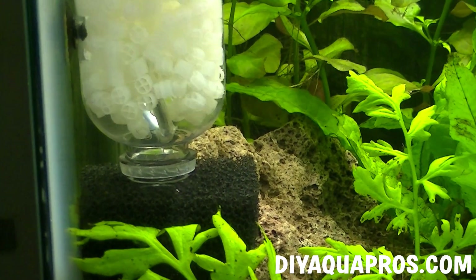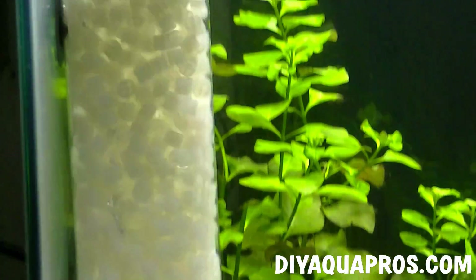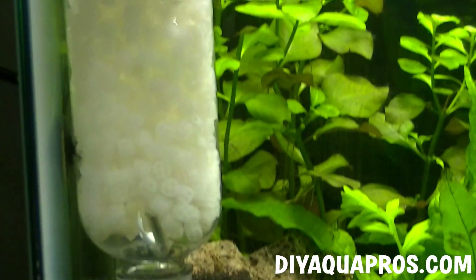Technically, you're only supposed to need close to 1.4 liters of air per minute to fluidize a liter of this media, although you can overload a filter like this, so try and stick close to that 2 to 3 ratio of media to total volume to get the best effect.